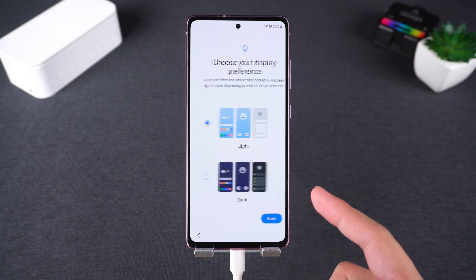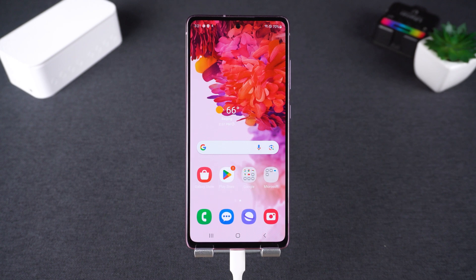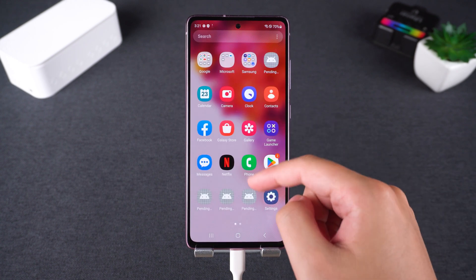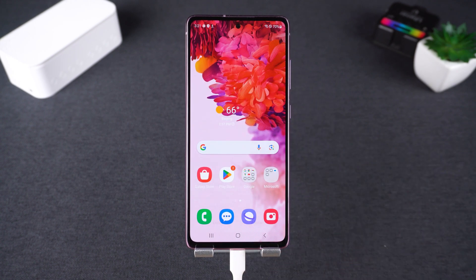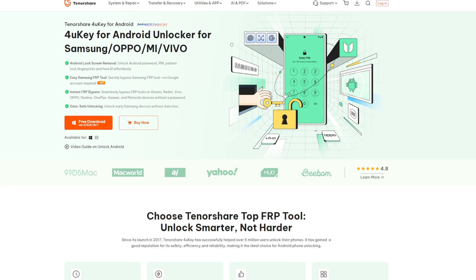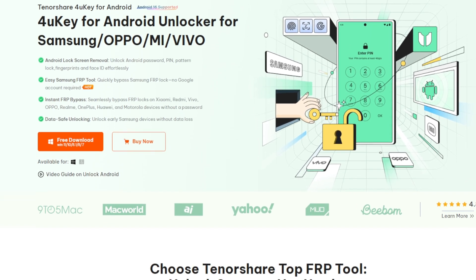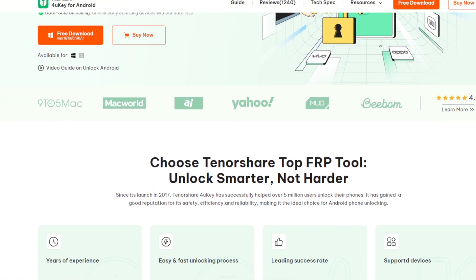This tool is fast, secure, and supports the latest Android versions. In just minutes, your locked phone is back to normal — no more being stuck at the FRP screen. Want to remove the FRP lock on your Samsung or Xiaomi phone? Tap the link in the description and try Tenorshare 4uKey for Android today. Unlock your phone with just one click.